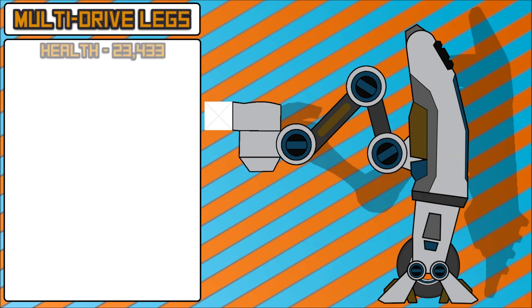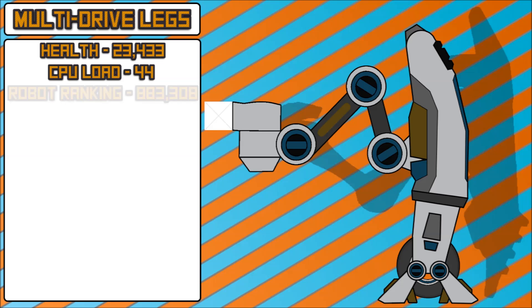Without further ado, going on to health. The health of this is a little bit under the crawler legs or walker legs that we have now, so 23,000 — that's about 2,000 less health than the walker legs. The CPU load is again slightly less than the walker legs, just by two. Robot ranking is also a little less, because obviously your CPU load is not as high and therefore you're not pouring all the CPU into one part.